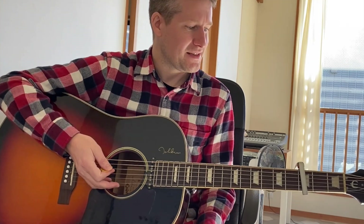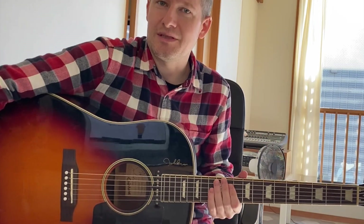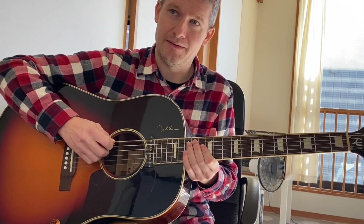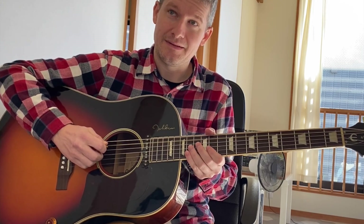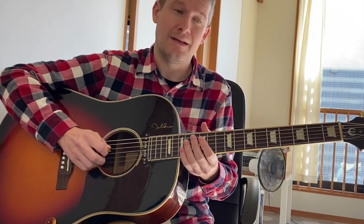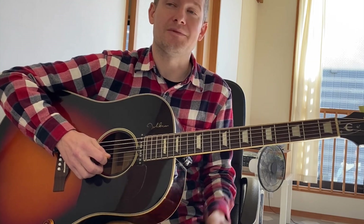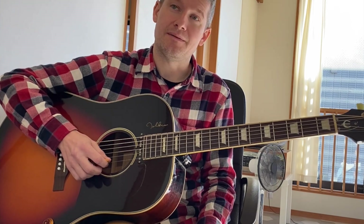The way the guitar player plays it on this is he uses a capo on the third fret. But before we do that, we've got to tune our guitar to the tuning that they use. So this is going to be a B — your bottom E string is going to be a B, your A string becomes an E, your D string becomes an A, your G string becomes a D, your B string becomes a G flat, and your top E string becomes a B.